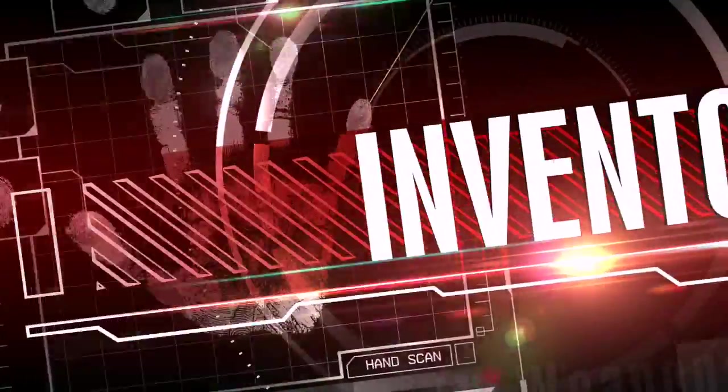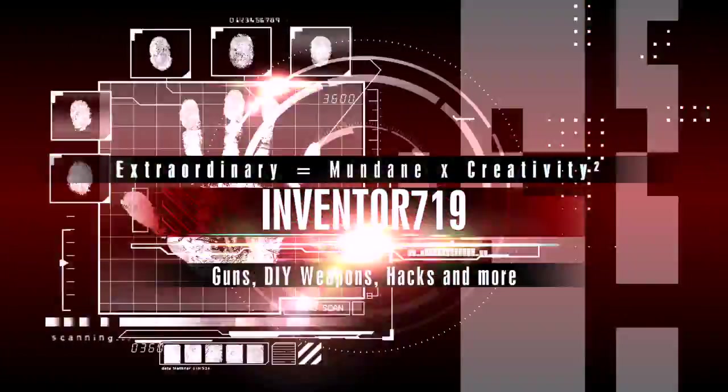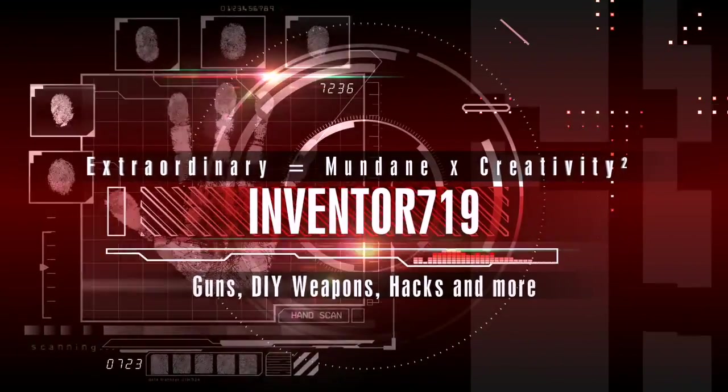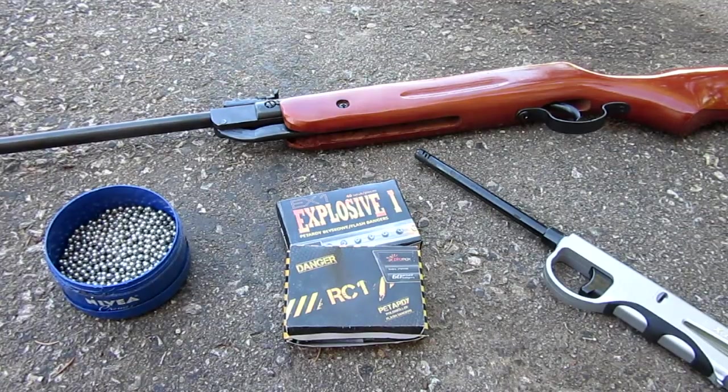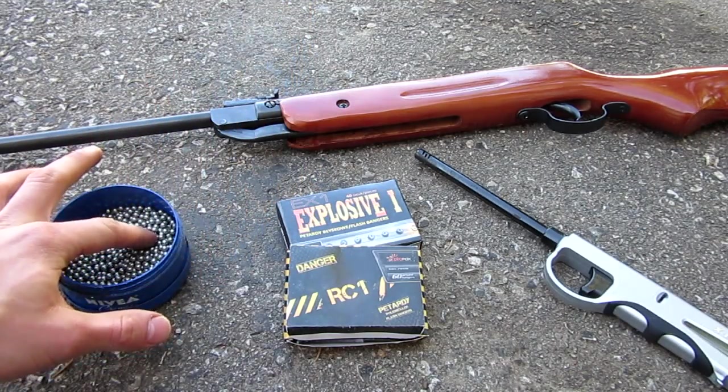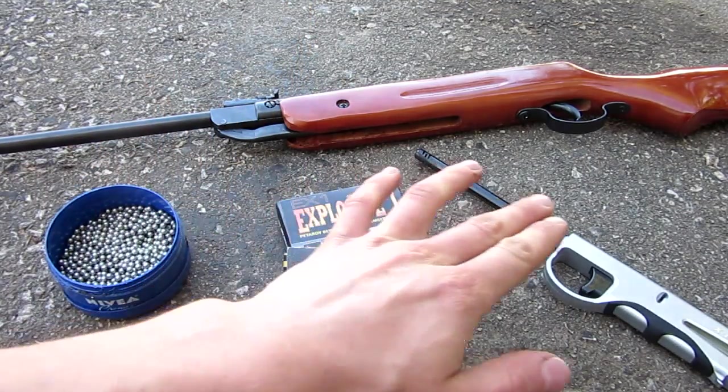Let's get started on the video. So for today's video, you're going to need a pellet gun, some BBs or pellets, firecrackers, and a lighter.